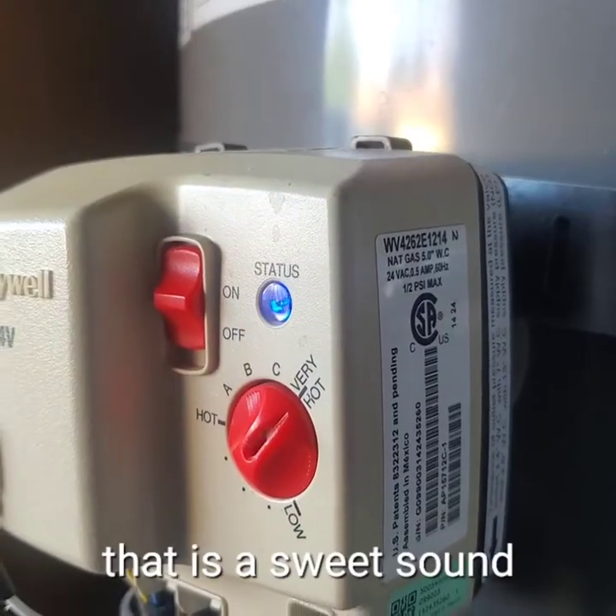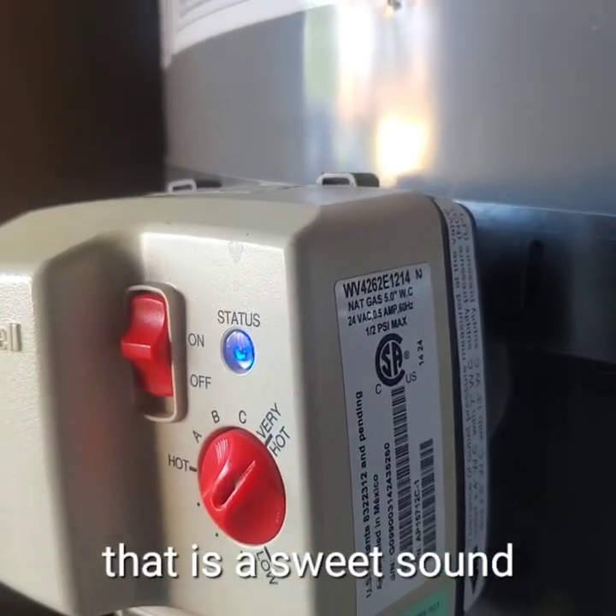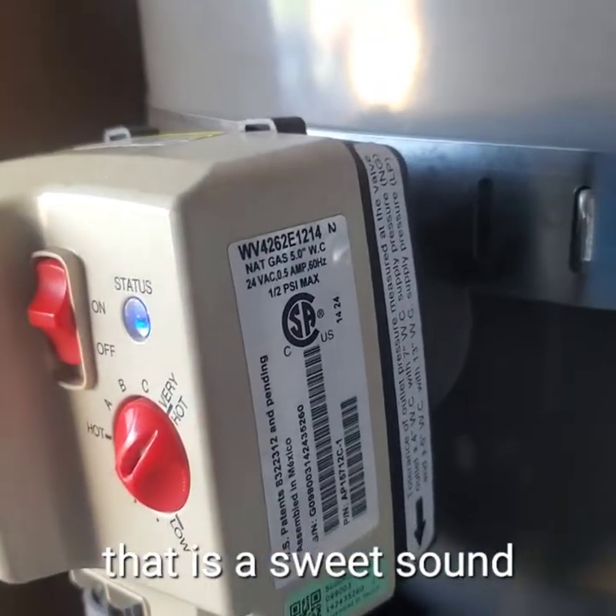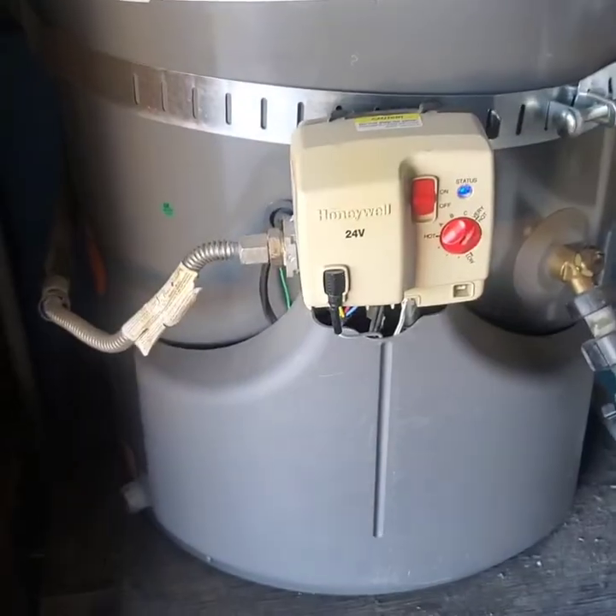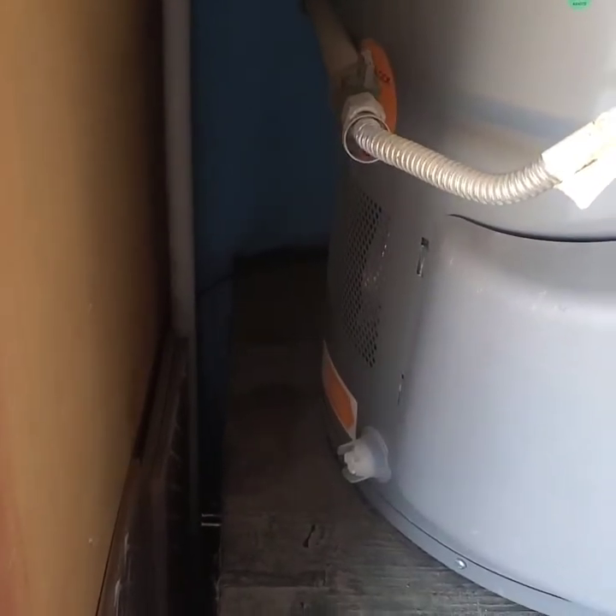Now my water heater is going to kick on and we're going to be able to take warm showers. Thank you for watching my tutorial. That's how you reset a Rheem water heater and how you replace a flammable vapor lockout sensor.